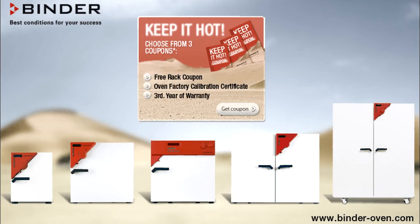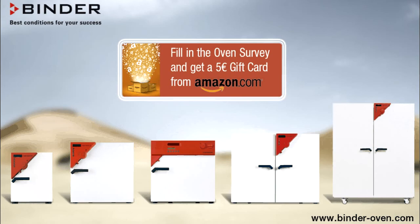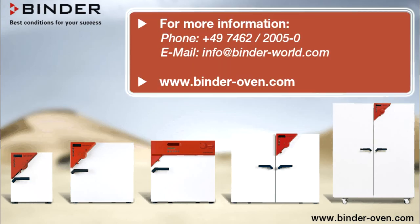Whatever your application may be, Binder has an oven that will meet your needs and provide superior performance for your investment. For more information, contact your Binder representative today. Binder, best conditions for your success.